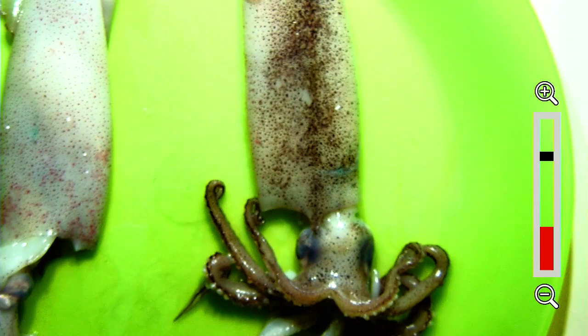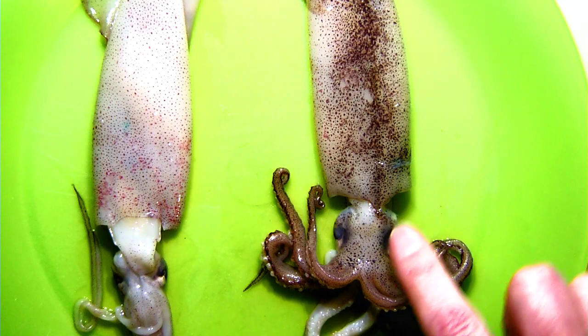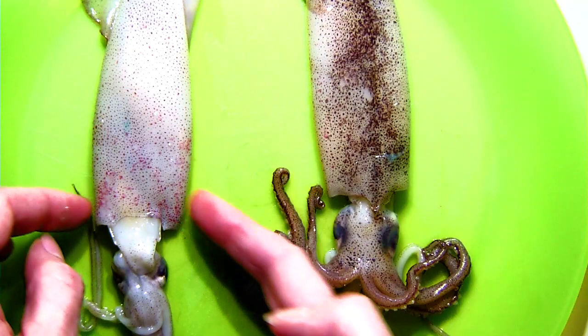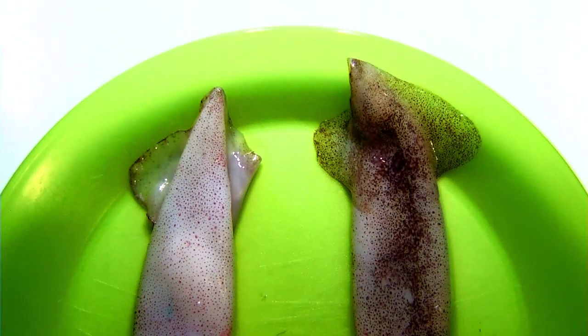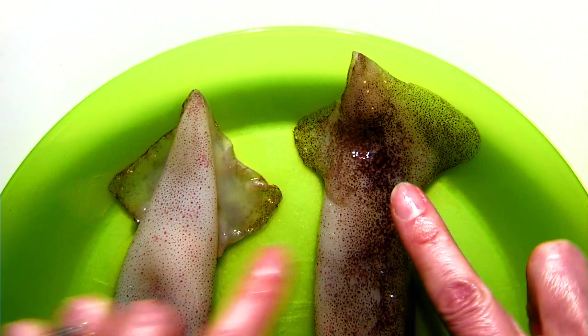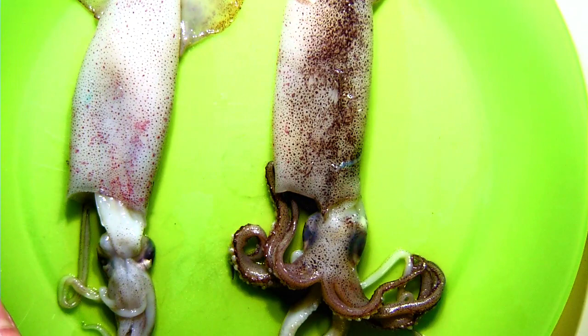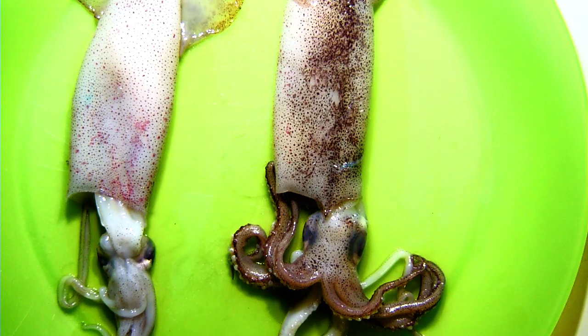I have these two squid in two different positions. This one right here has a point above its head — do you see that? — while this one does not, because I have it flipped to the other side. Looking at the fins at the top, you can see two fins. The side with chromatophores versus the underside without. This point gives the squid its shape and form. Even though it doesn't have bones, it has something called a pen.